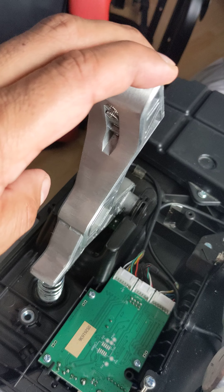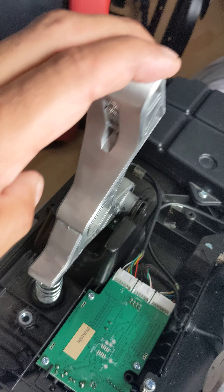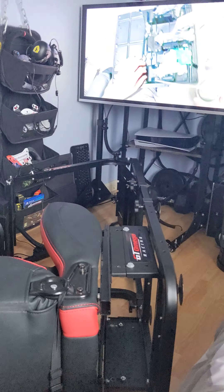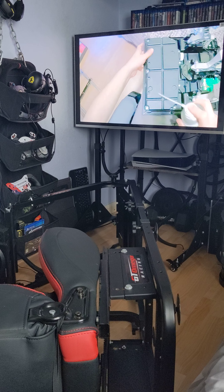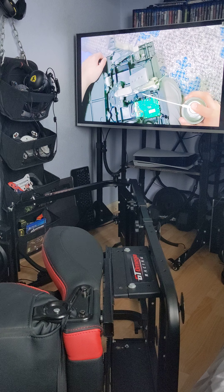Hello, YouTube. This is just a quick update for those who have a Thrustmaster TLCM pedal. I was having some issues with the throttle when driving on Gran Turismo 7 — it kept cutting out and suddenly having no throttle at all. I first thought it might be the connector, so I unplugged it and reset everything. That seemed to work at the time, but eventually it was causing more regular intermittent problems.